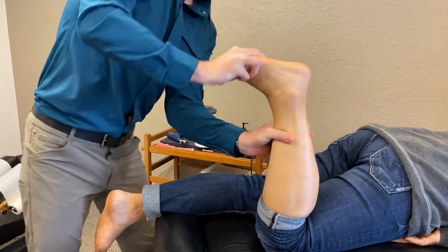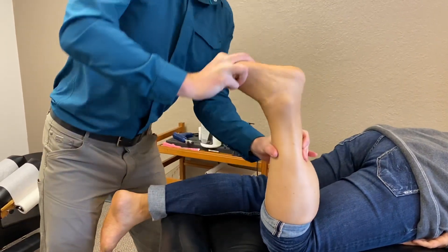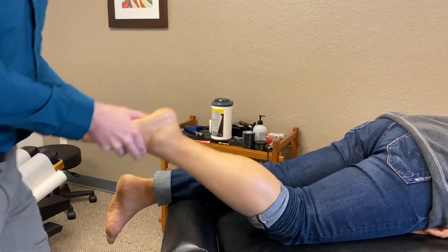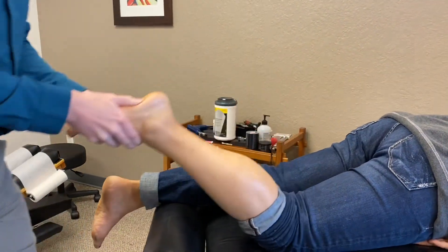If you want to change what is happening with your feet, you have to put daily work into it. Basically start by opening this up, work the tissues, warm them up before we get into some deeper work here.